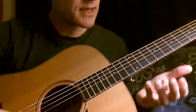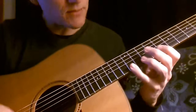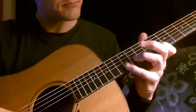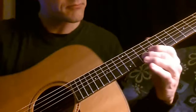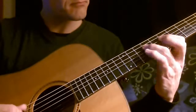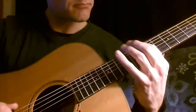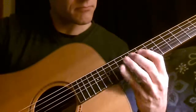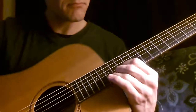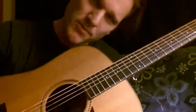Okay, to break this down, we're going to start on the 12th fret, and we're going to do a five note sequence, starting with a downstroke. Harmonics at the end. I hope that helped.